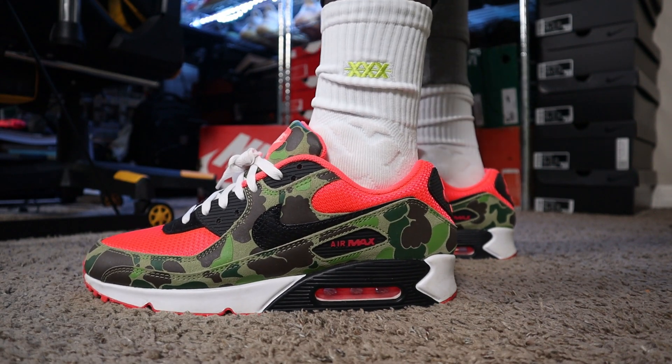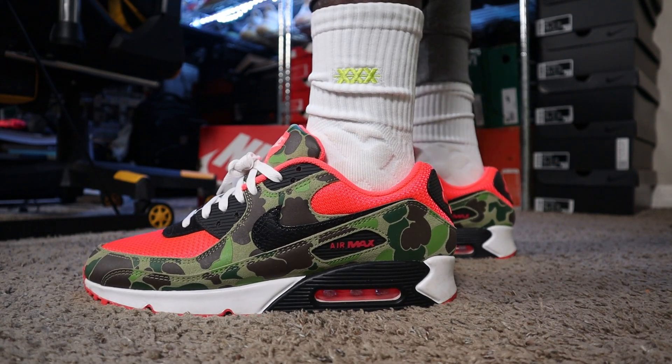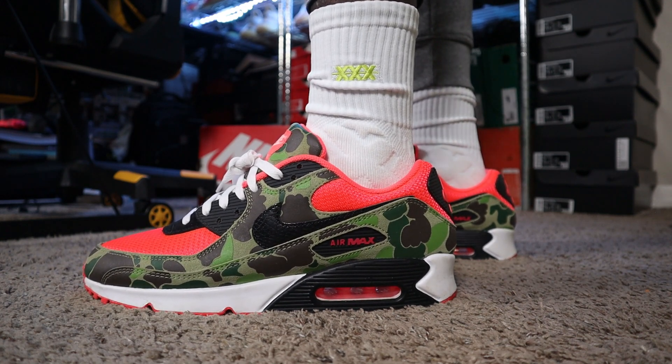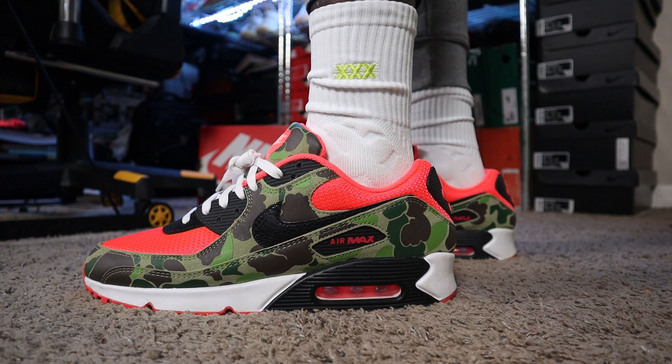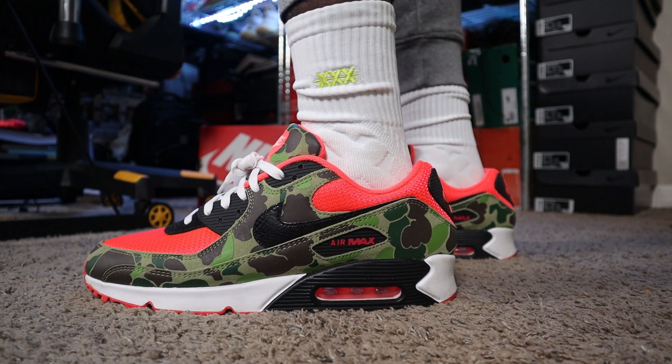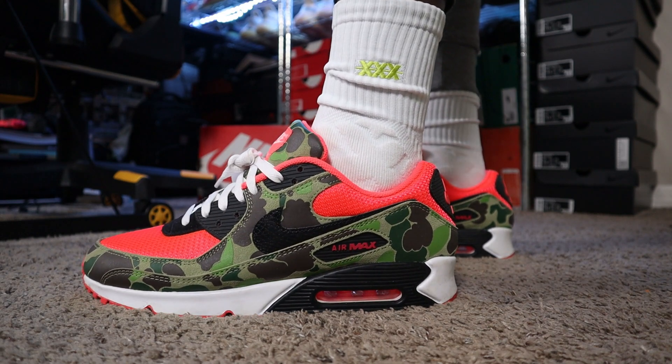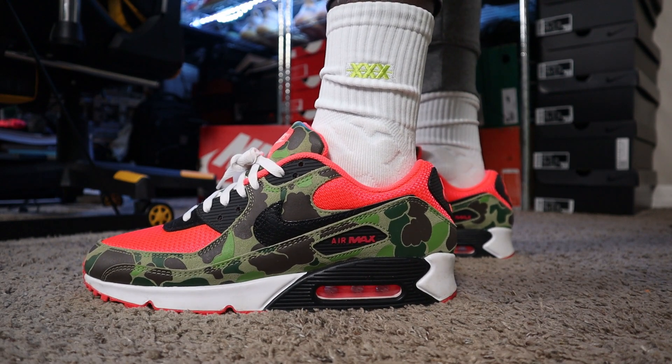What is poppin' everybody? Welcome to the channel. It is your boy Truthin'. Today we have an on-feet look at the Air Max 90 — I think they're the duck camos or something like that. There's been a couple of different names for these joints. These did recently drop on the sneakers app, but this is the 2019 pair that originally dropped for Air Max Day.